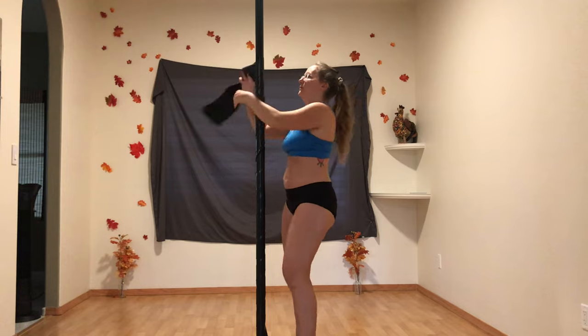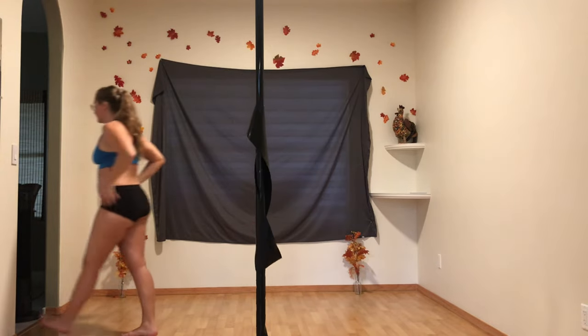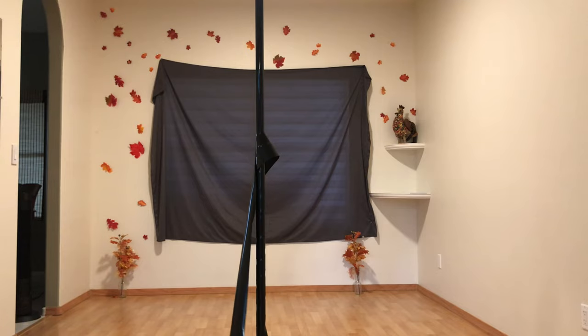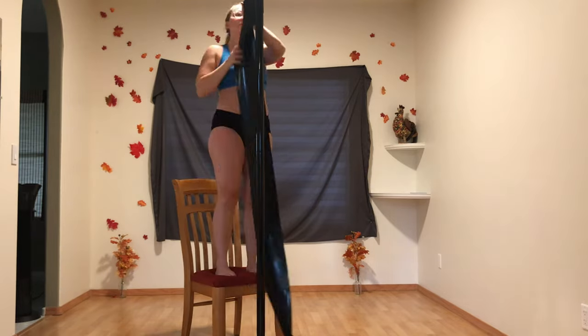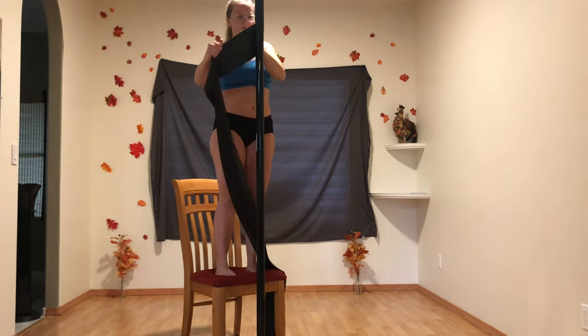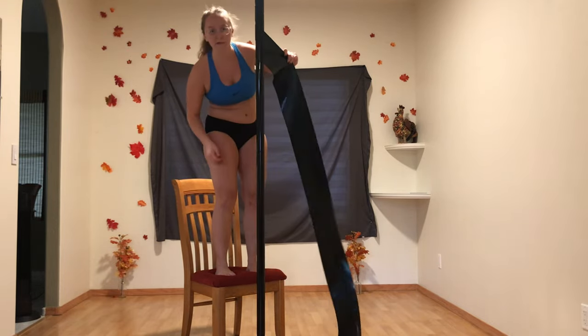I decided to rewrap the pole higher up. [Singing: It seems to me you lived your life like a candle in the wind.] This way I could access the base and therefore switch it to spin, and also I wouldn't be grabbing the end at the top and knocking it loose every time.